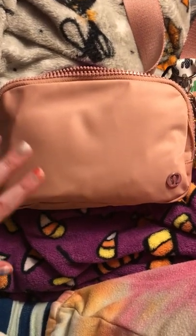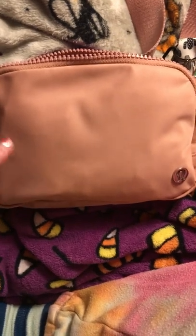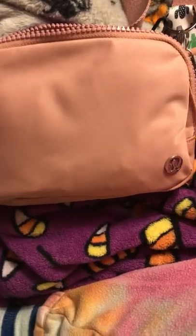Hey everyone, I just wanted to get on here today and film my first impressions and what's in my bag video. This is the Lululemon Everywhere Belt Bag. I got this in the mail yesterday and I've been using it since then, and I really, really like this bag.